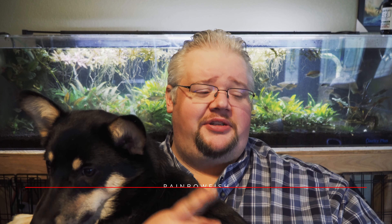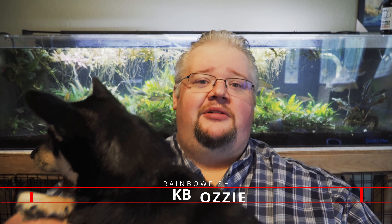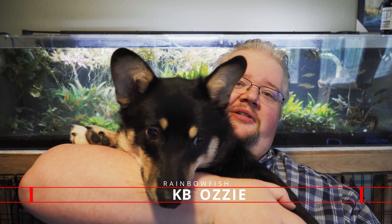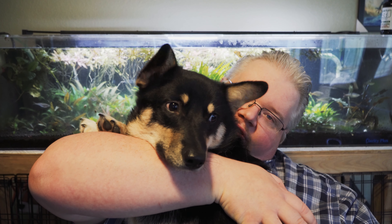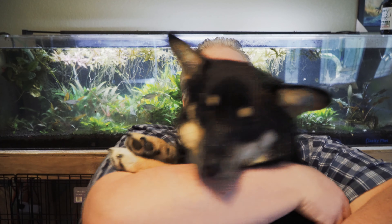To our lone Rainbow Fish member, Mr. KB Ozzy — thank you, buddy. Shantoto says hi. She saw herself on camera. I know that face — that's the 'I want to go back to chewing my pig ear' face.